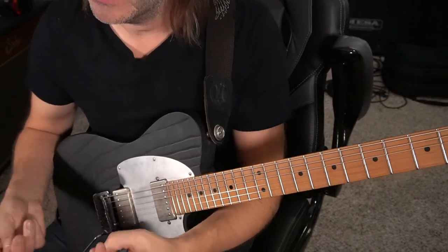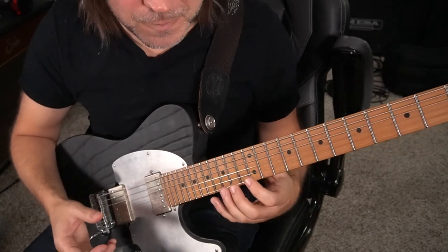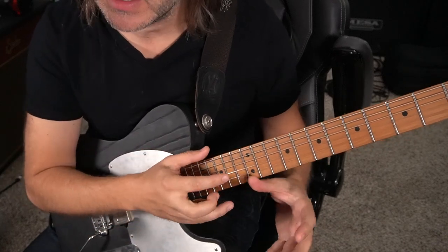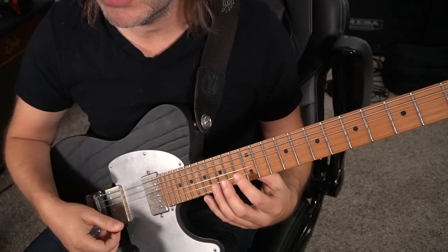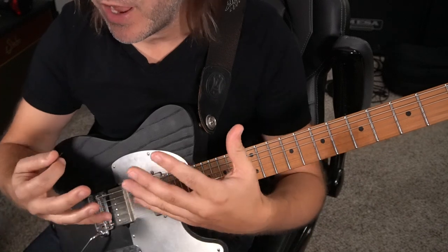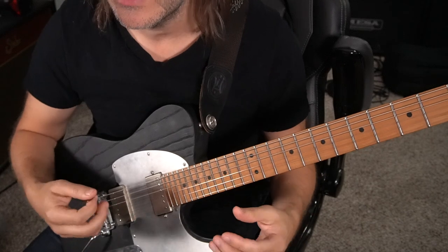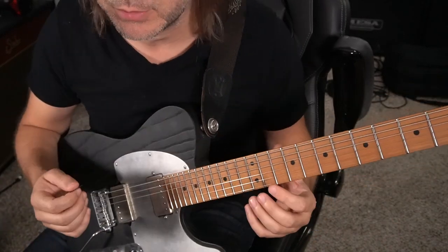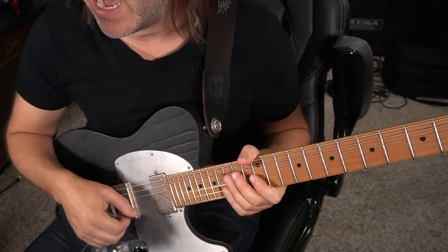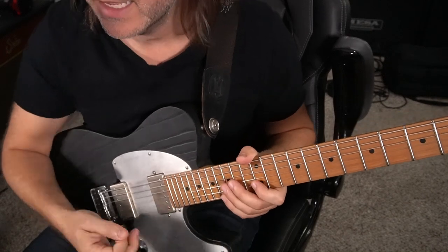When I was learning this as a kid, I honestly don't even remember if I'm using the same fingerings. But what's interesting is that when you're learning something that's not built on this instrument, you actually have a little bit of liberty. You don't have the constraints of this is how this guy's doing it. You have this open playground to find the one that works for you, and this is the right hand technique and the notes on the fretboard that worked for me.